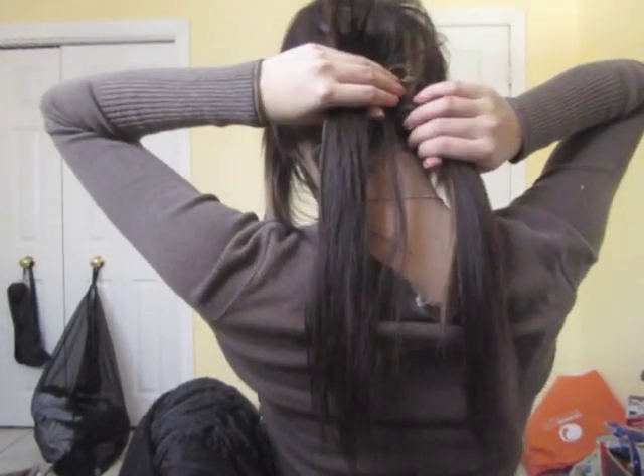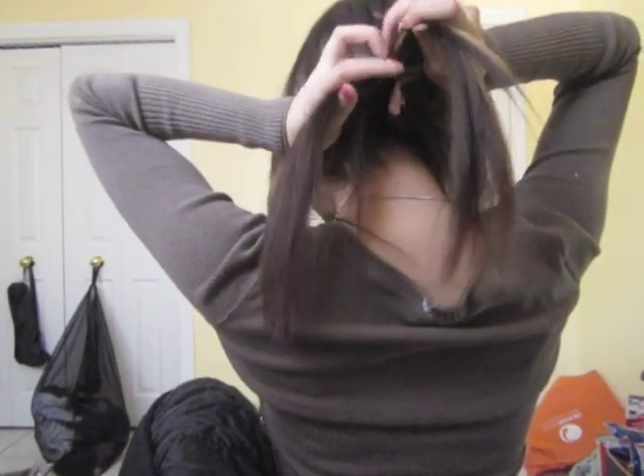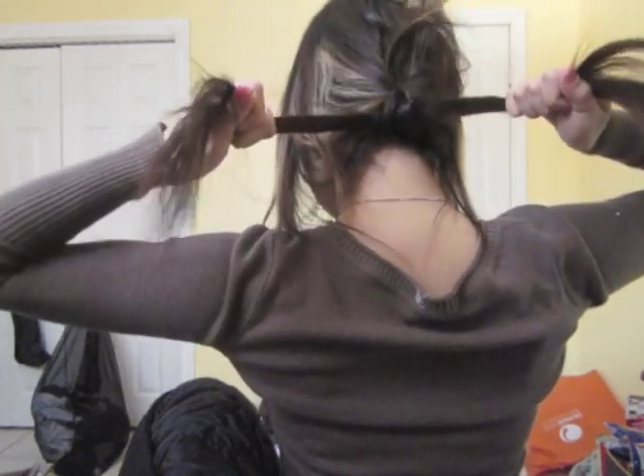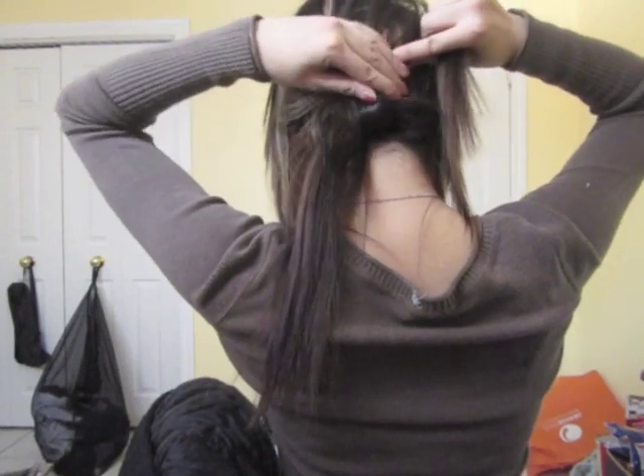You now have created a single knot. To achieve the double knot, create one more knot and slightly twist for effect. You can finish with hairspray to hold any short hairs in place. And you're done! It's a lot more easier than you think — give it a try!